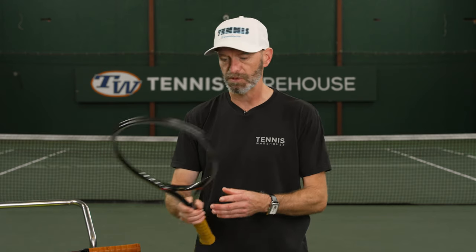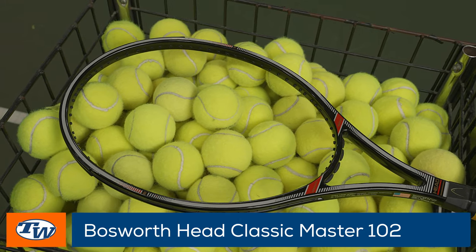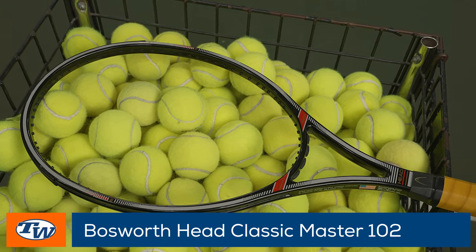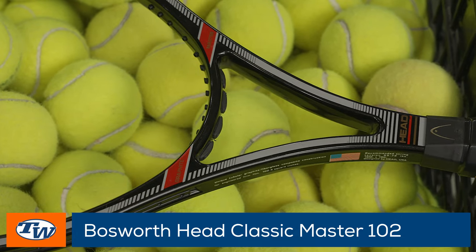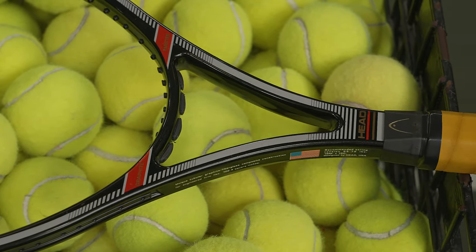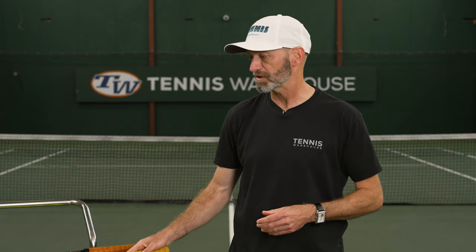Last but not least, we've got a Head Graphite Master, which is slightly bigger than 100 square inches. Easy access to spin — it would be a really fun racket to get out and play. Not just hang on the wall; I would definitely string this one up, put the old school Head stencil on it, and get out there and hit with it. A fun, very comfortable racket to play with and a great collectible to have in your collection.